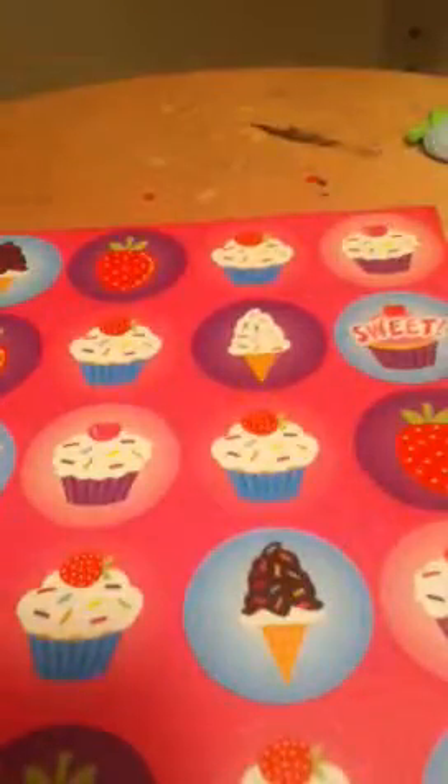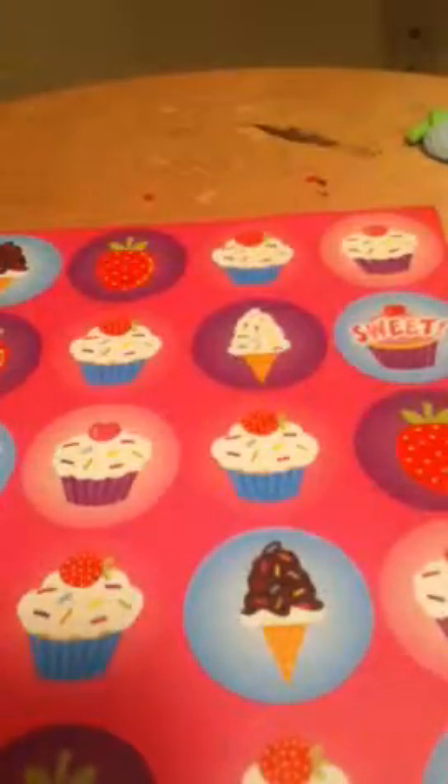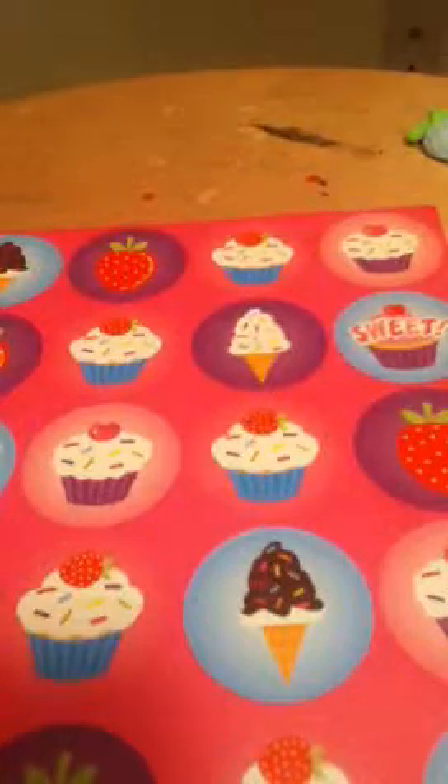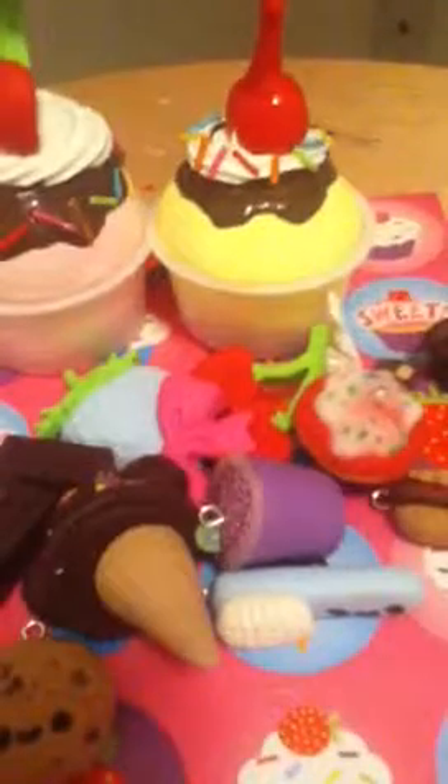Yeah, that's it. I didn't do anything else — it's kind of a small update. So here are the cupcakes again. Thanks for watching, guys. Bye.